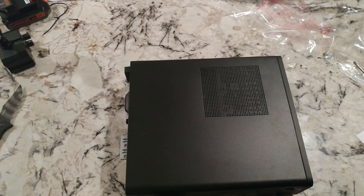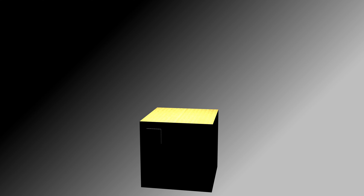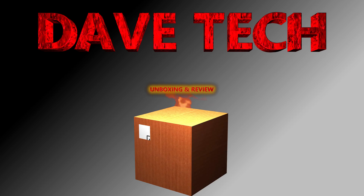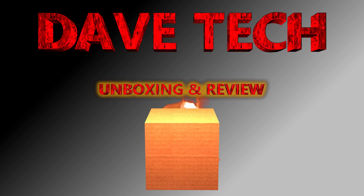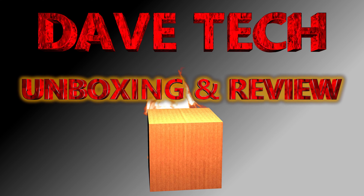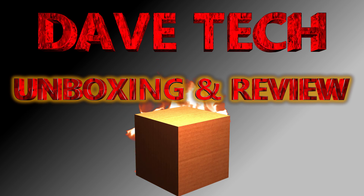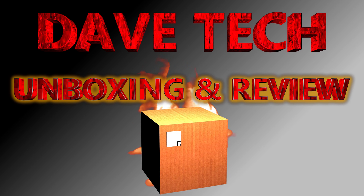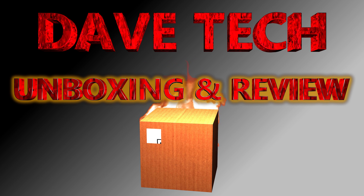In the next video we're going to take this thing apart and dissect it. Thanks for checking out the video — please like and subscribe, and we'll see you next time.